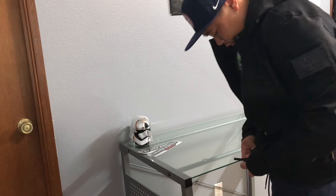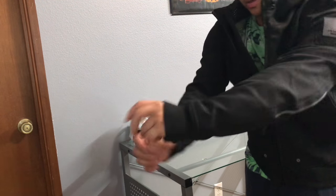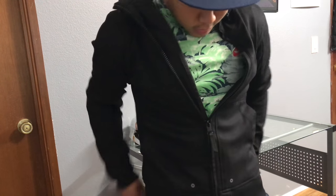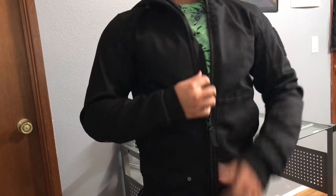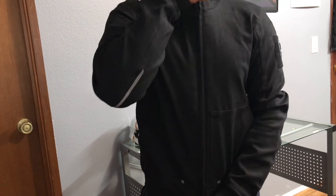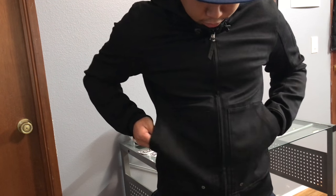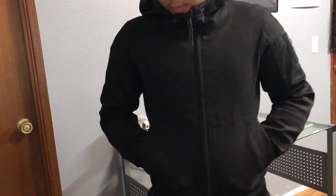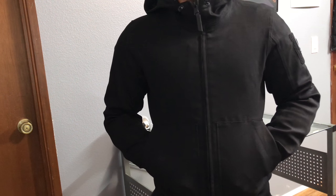Here it is — not sure if the camera's picking it up. I wouldn't normally wear sweats, just trying it on for the sake of the video. Always zipped up. Honestly, it's a great-looking moto jacket.